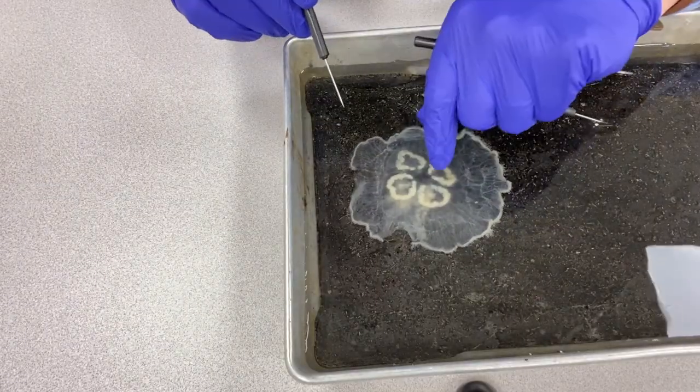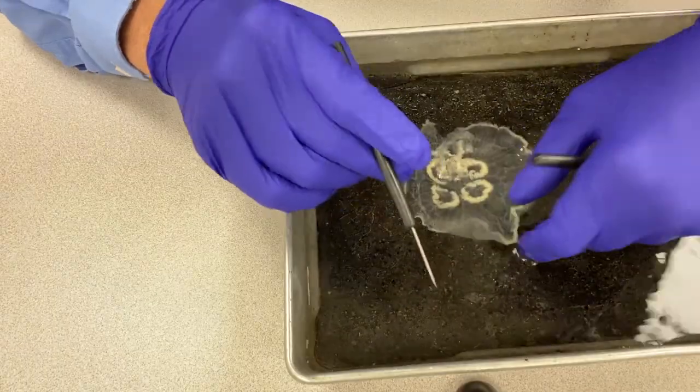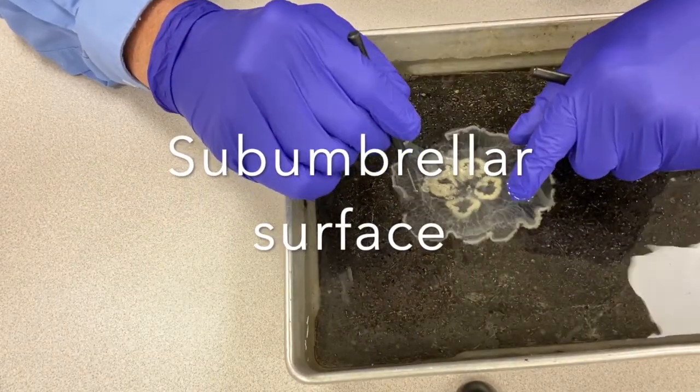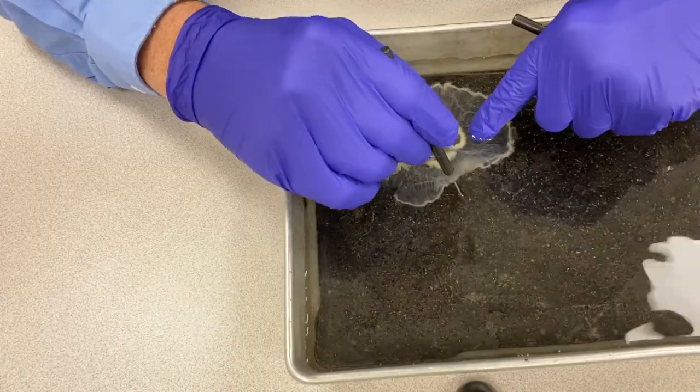I'm going to flip this over now — it's quite delicate. Alright, this is the subumbrella surface.